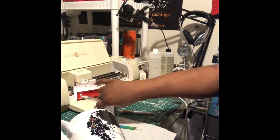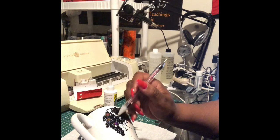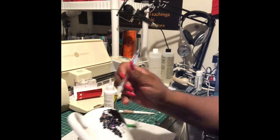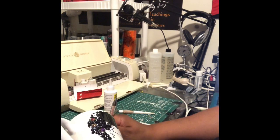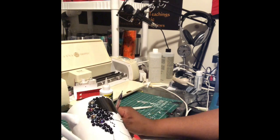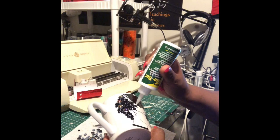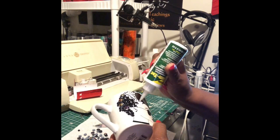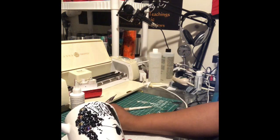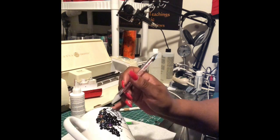You see me adding some more GemTac. It goes on white, but it dries clear. And let me say this before I forget: don't immerse your cups in water and don't put them in the microwave. If you do, you're going to cause the beads to come off. These really shouldn't be used in the microwave anyway because that's a whole different material, and you wouldn't want any kind of sickness happening to you by putting these in the microwave. So please don't put them in the microwave and please don't immerse them in water.